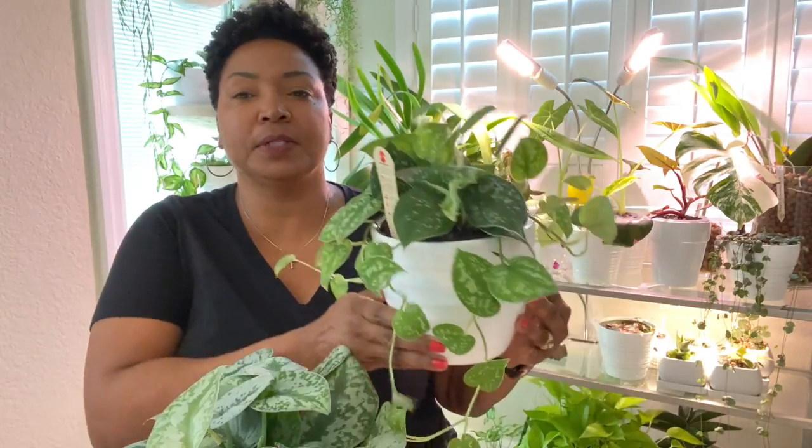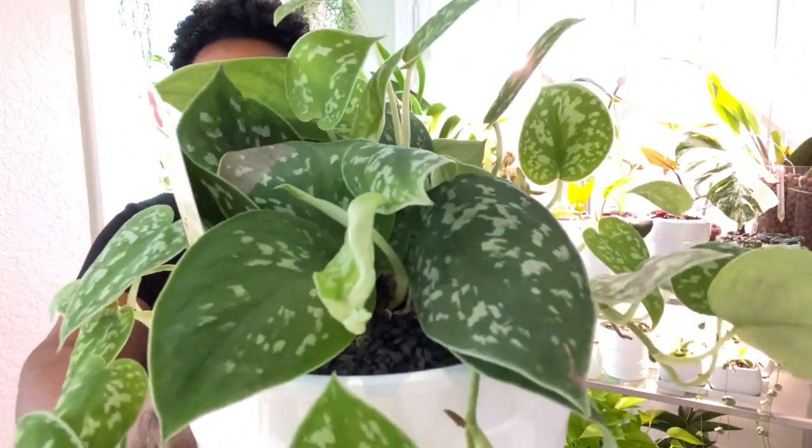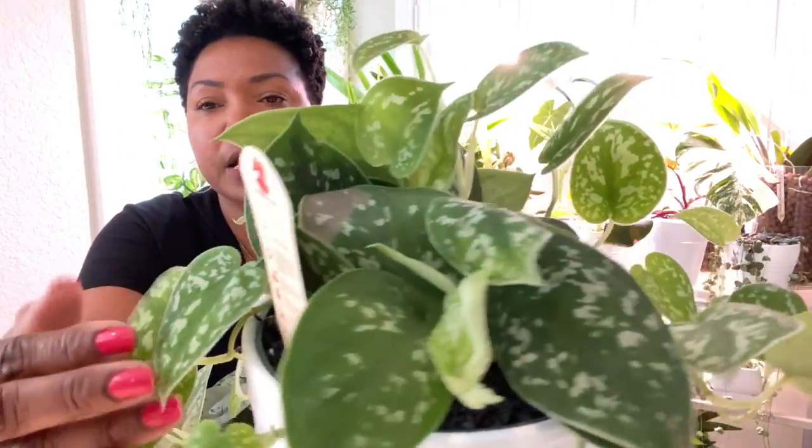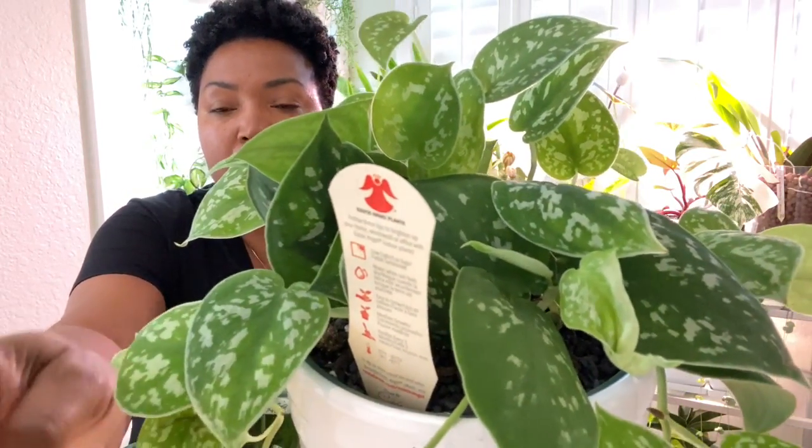What we'll first talk about is just give you a little insight on the plant. These plants typically have a somewhat matte green leaf, as you see here, with a silvery gray variegation. All varieties of this plant have that in common.